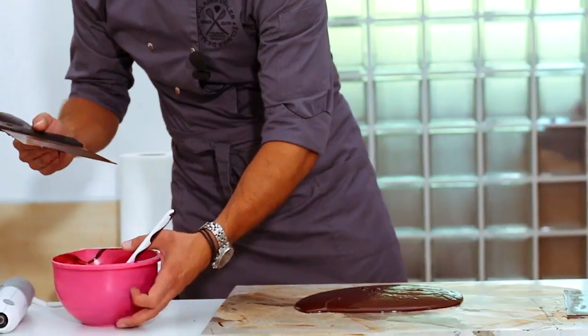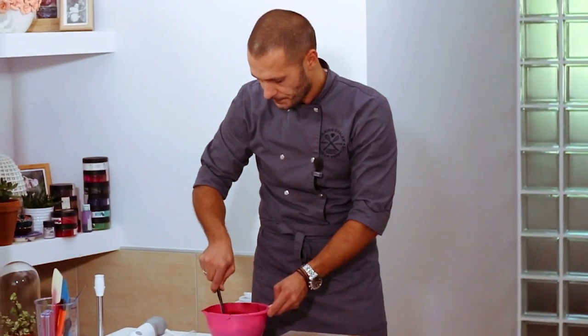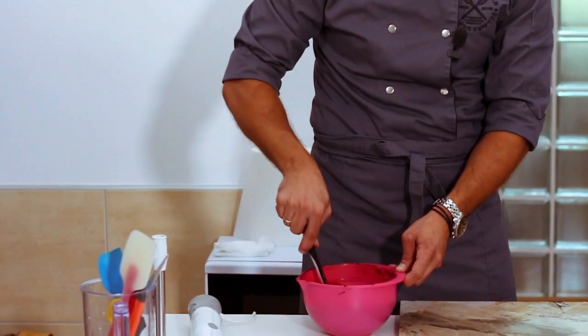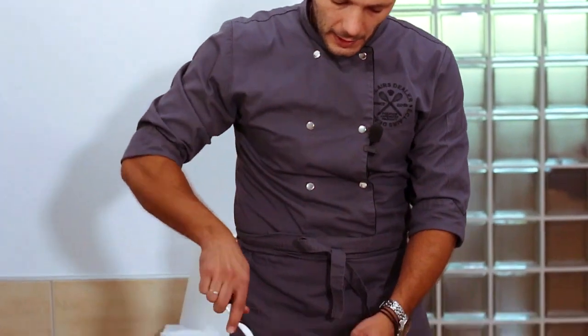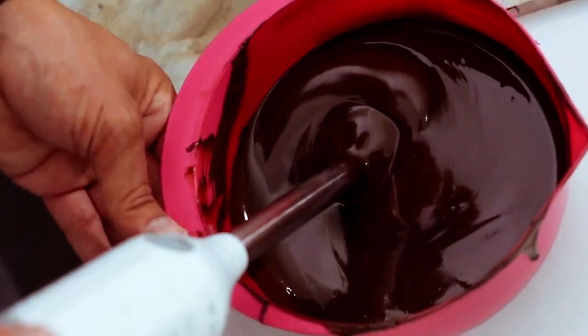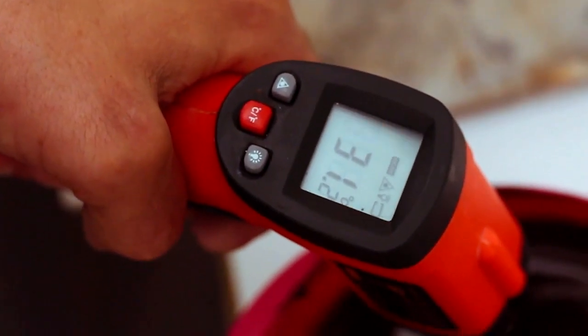The temperature is lower than 27 degrees, so put chocolate back in the bowl. Stir the chocolate well and measure the temperature. The working temperature of dark chocolate is 31-32 degrees. If after stirring the temperature is lower, we'll have to heat it to reach the working temperature. You can heat it either with a hairdryer or with a blender — both methods are okay. The advantage of heating with a blender is that we can not only heat it but also get rid of air bubbles trapped in the chocolate mass. We have heated chocolate to 31.8 degrees — that's the working temperature of dark chocolate. We have tempered it.